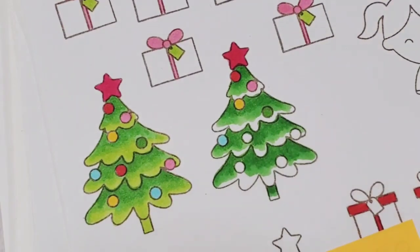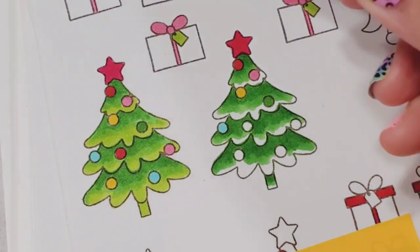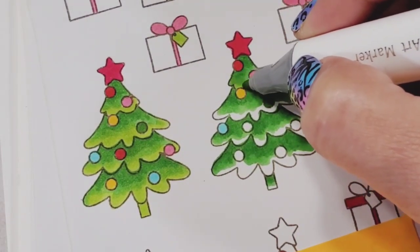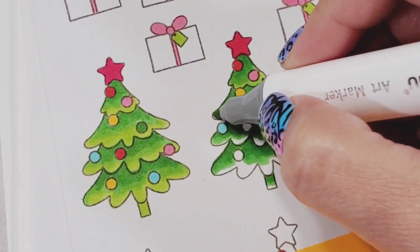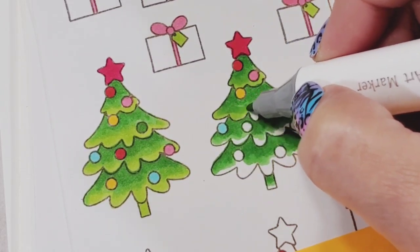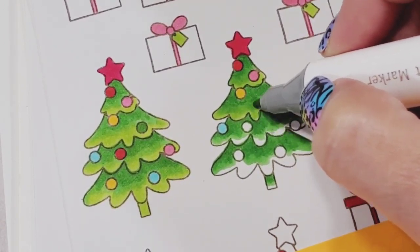As you can see, the blending was effortless. The last color is 48, and you do the same exact thing — go over where the medium color 59 traveled so you can blend it. I'm making round circular motions.